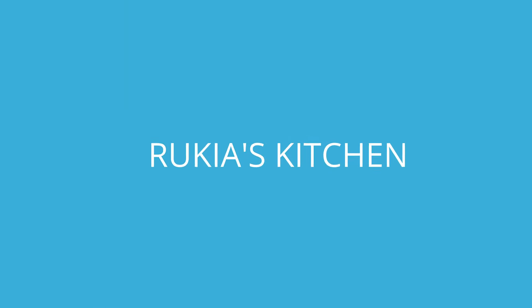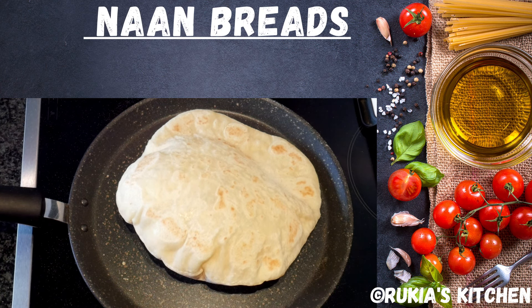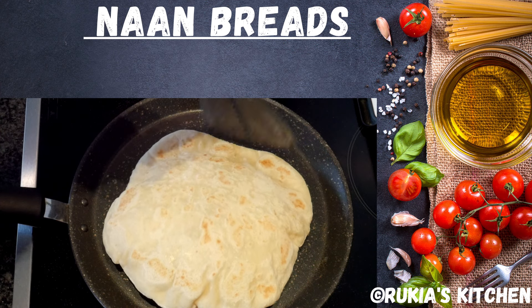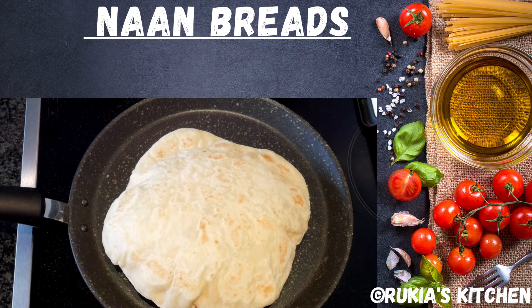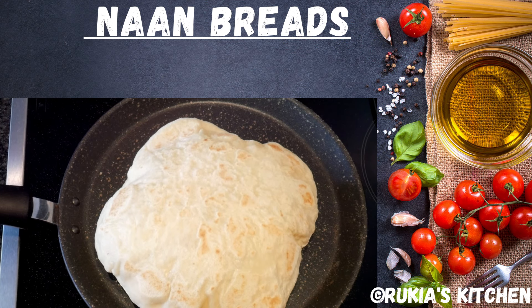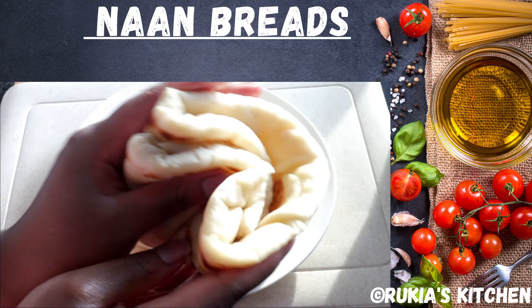Hello guys, welcome and welcome back to Ricky's Kitchen. Today I'm going to show you how to make this tasty and soft naan bread. If you haven't subscribed to my YouTube channel, please kindly do so you don't get to miss any of my videos each and every week. Stay tuned to enjoy my recipe.